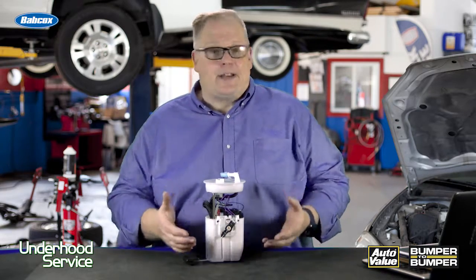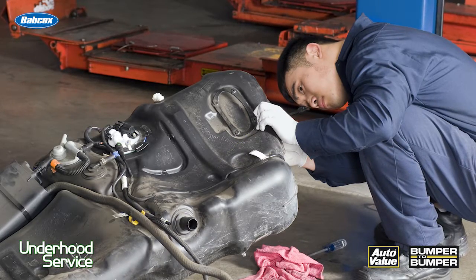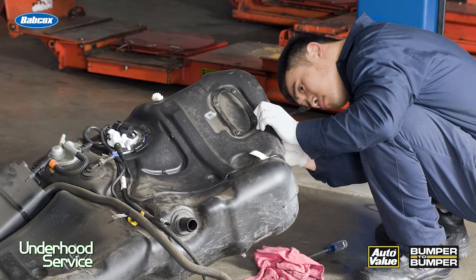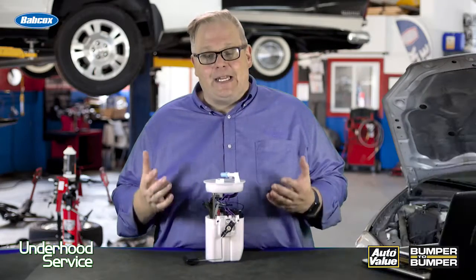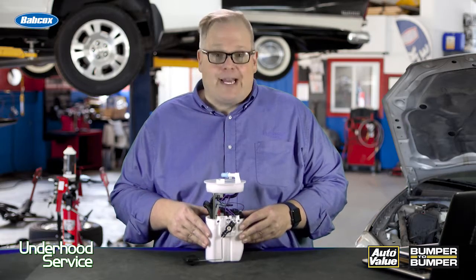You should be pulling that fuel out of the tank, filtering it, and then cleaning out the tank or at least inspecting it. If you don't do this, the debris and other junk in the tank can get into the brand new fuel pump and shorten its life dramatically.